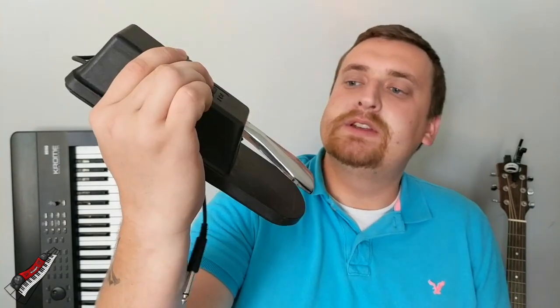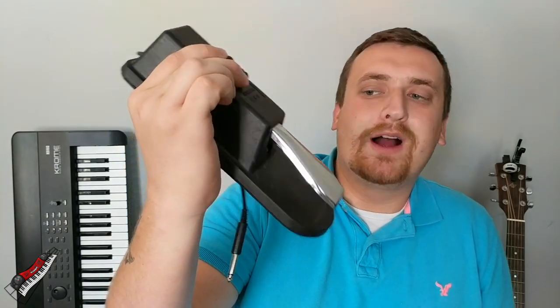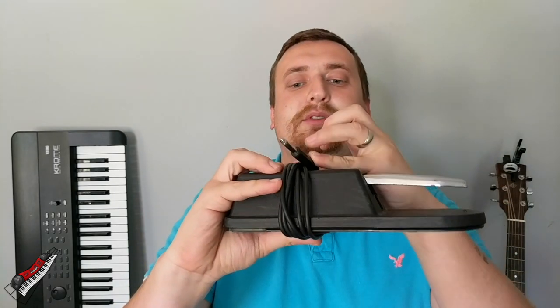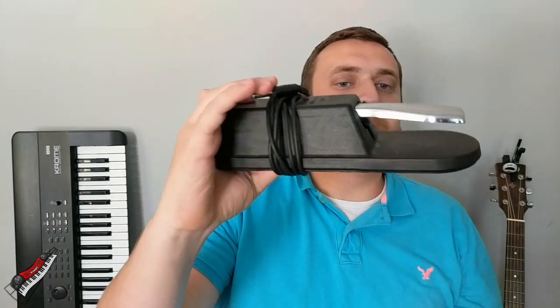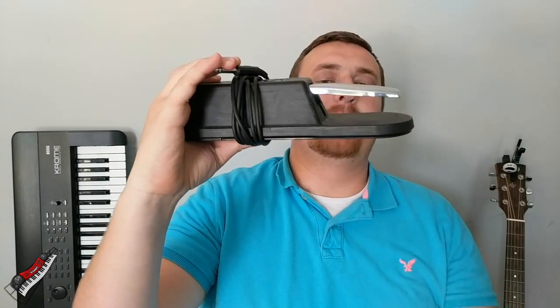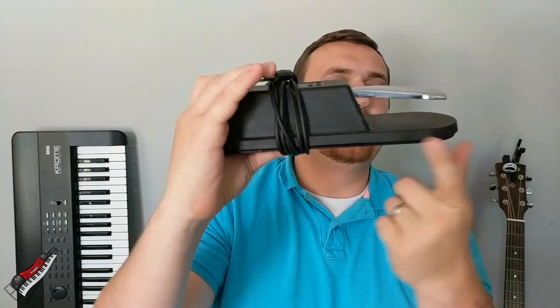The last pedal I'm going to show you is the Yamaha FC-4 — it's probably one of my favorite pedals. I've been using it for a while. It's a little bit more expensive than the first two, but these are the three basic models that work really well. As you can see, it's not bending at any of the structure — it's very solid. It's a nice, heavier pedal so it's not going to move quite as much. If you're looking to spend just a little bit more money, you can get something like this.